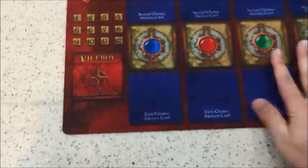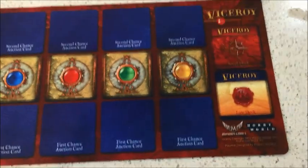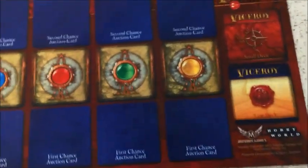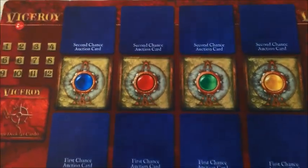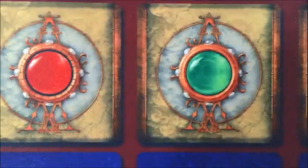If you fold it in half, it'll fit back in the box just fine. Colors turned out really vibrant. You can see how it all looks — there's a score track and all the details here. We've made the changes, and these also have the details for the blind. Notice the icons and the patterns around each of these.